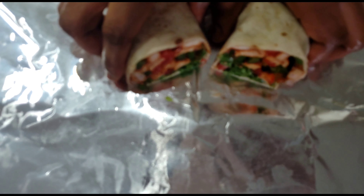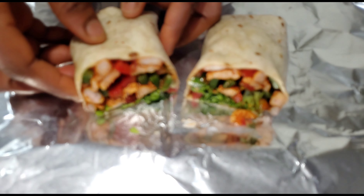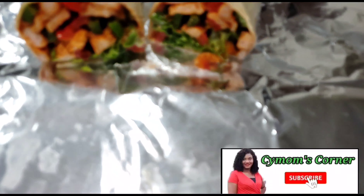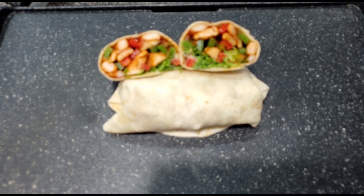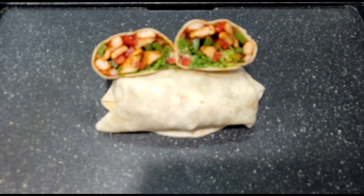Try it and let me know in the comments what you think. This is a beautiful, fast, and easy recipe. Thank you so much for watching. Please subscribe to my YouTube channel, and if you're watching on Facebook, follow me so you don't miss any of my vlogs. Don't forget to give a thumbs up if you enjoyed the video!